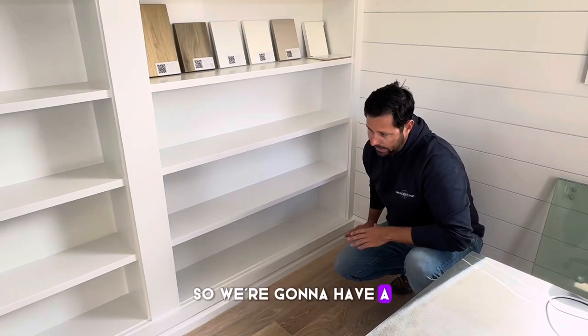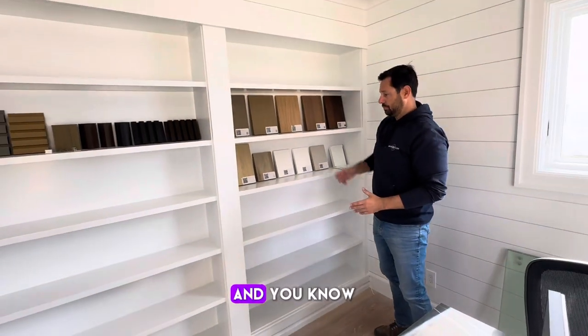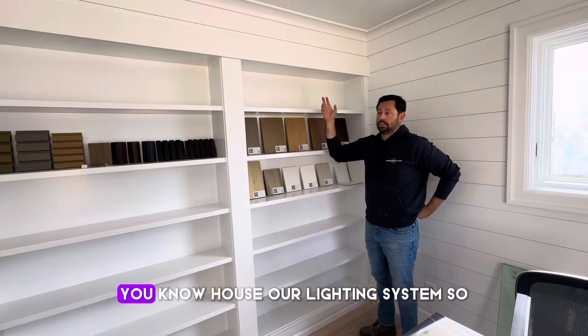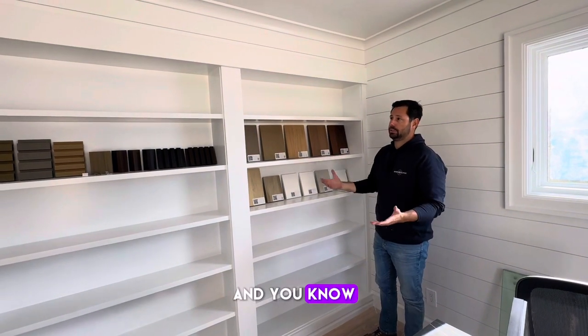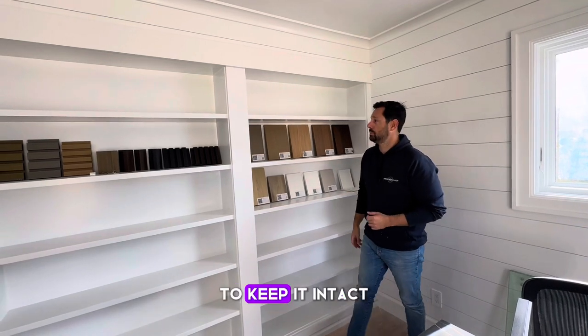So we're going to have a strip of lights on the bottom and the top. That was created by adding just two or three little trim pieces, creating little reveals, and that houses our lighting system. Really simple to do and sustainable — this would have been a lot of waste and we were able to keep it intact.